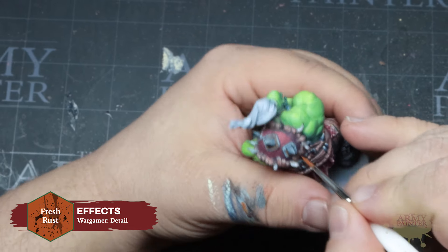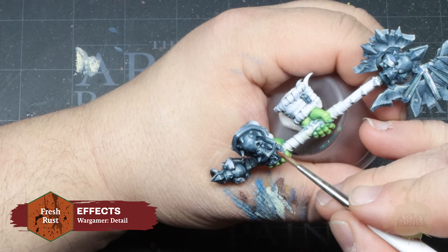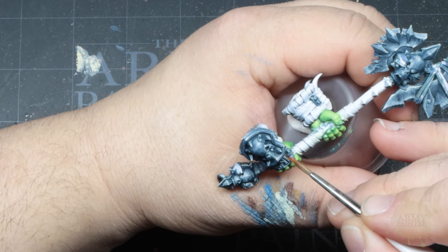We'll repeat the steps across the other leather details on the miniature, but right now we're just going to pump up the tunes so you can sit back and follow along.